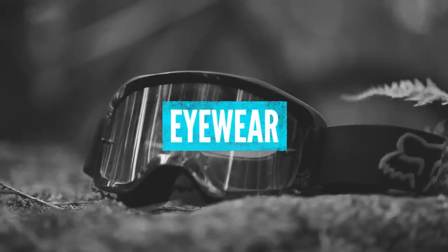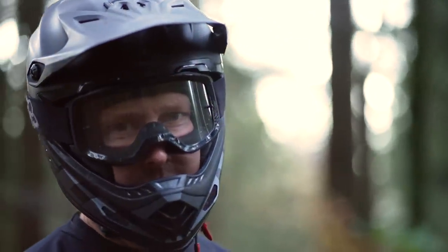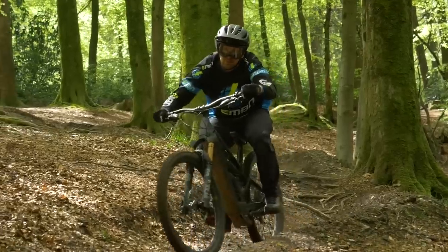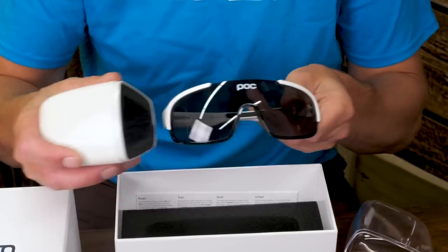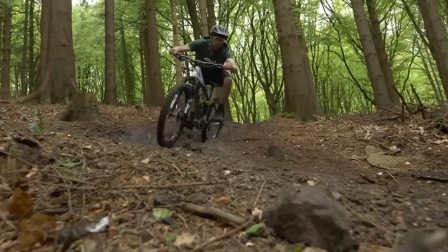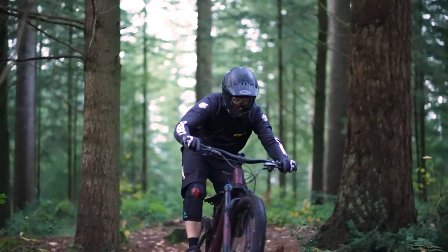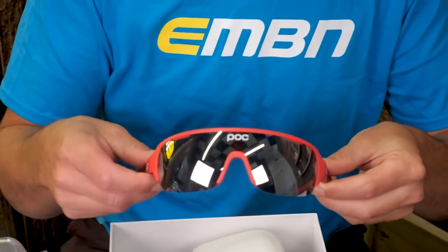Glasses and goggles are essential items when it comes to riding, particularly in winter if you're not running a front mudguard. The lenses vary from those that help you see trail obstacles to some that offer more protection from winter sun. Glasses tend not to steam up as easily as goggles, and most riders team an open face with glasses and a full face with goggles, although either can be used. Glasses are probably better for e-mountain bike use and for riding in winter months.